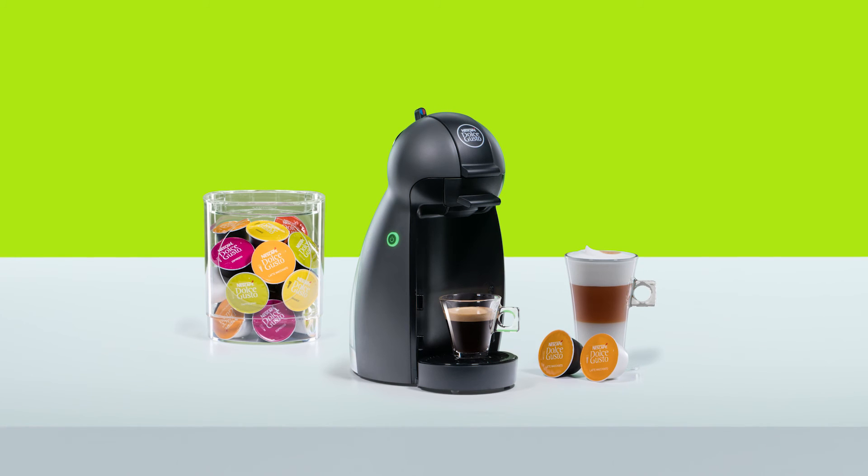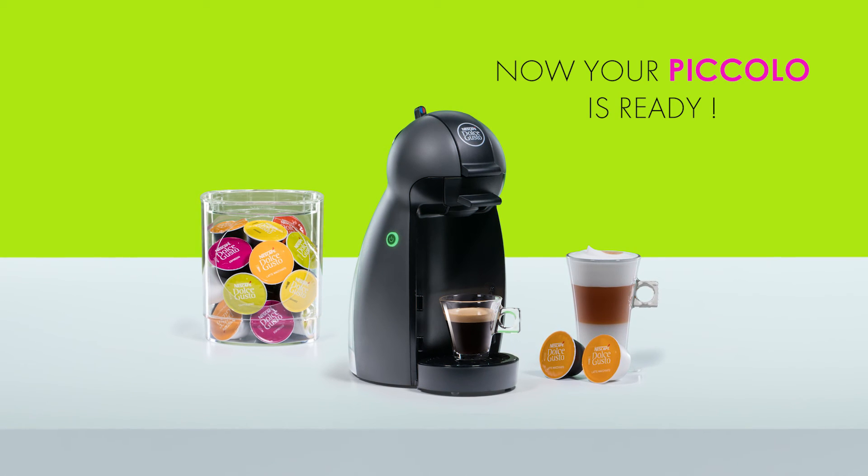Thank you for watching. Now you can enjoy making great coffees with your Piccolo.